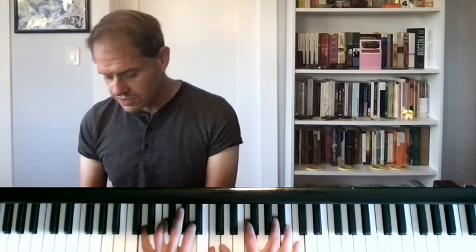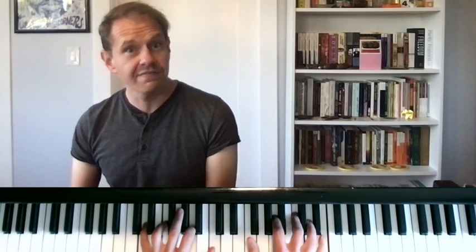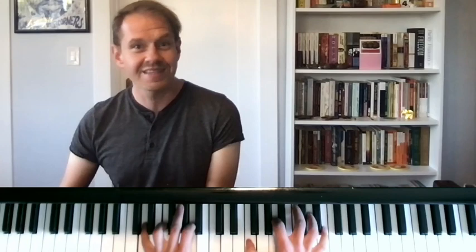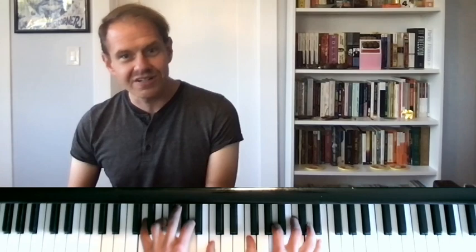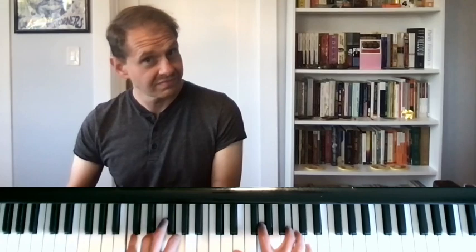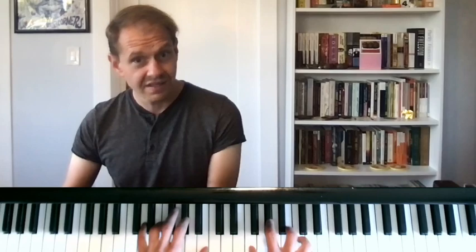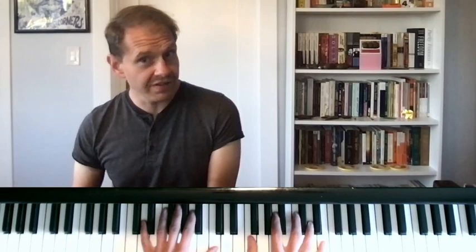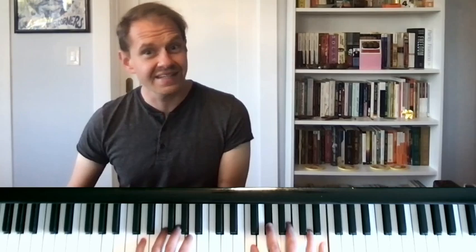As you get more advanced, you can use slightly more advanced hand positions. Instead of starting on the root, you could start with your thumb on the third and have the third, seventh, and ninth of the chord. So this is a D minor chord here, and my right hand actually sounds like it's playing an F major seventh because I'm playing the third, seventh, and ninth. I can similarly move down in this C major 2-5-1. Or I could even put in a flat nine on the G7. You could keep this E on top and play F, A-flat, B, and E over the G7.